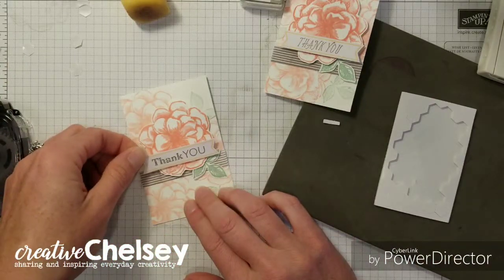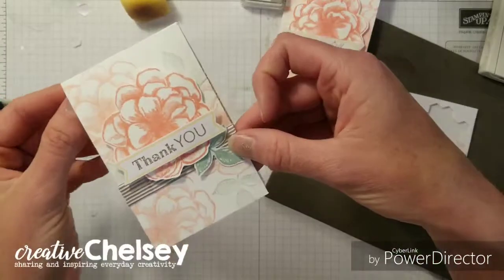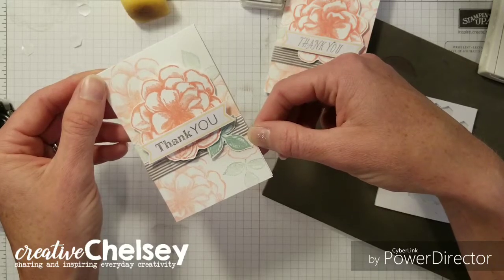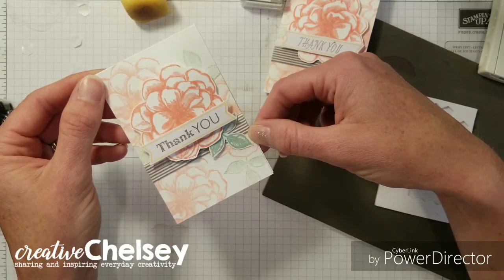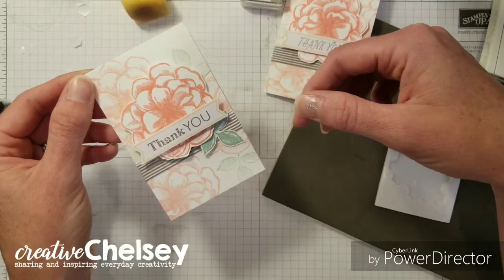Put that right there — perfect, turned out so cute! I hope you enjoyed making this card with me today. Visit creativechelsea.com to purchase supplies and for more information. Have a creative day, bye!